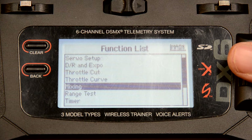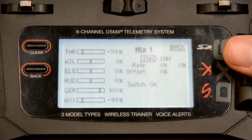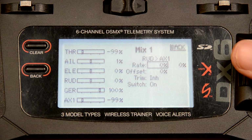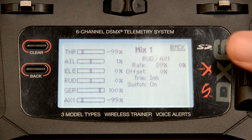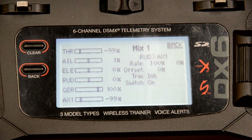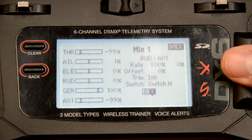Next, let's go to the mixes — there are two mixes. Mix number one is going to be rudder to auxiliary one. We're only going to change the first rate associated with the rudder. For some more aerobatic planes I'll change this to 125, but for this demonstration I'll just change it to 100 — the reason for 125 is to get the maximum amount of differential. Then we'll set it to switch H so we can turn differential thrust on and off.